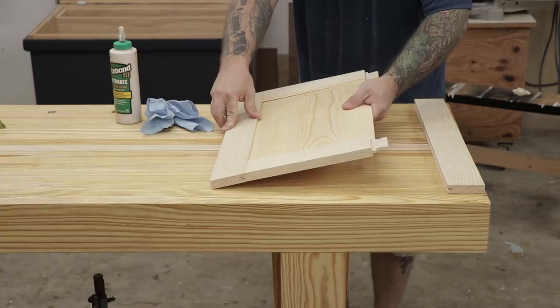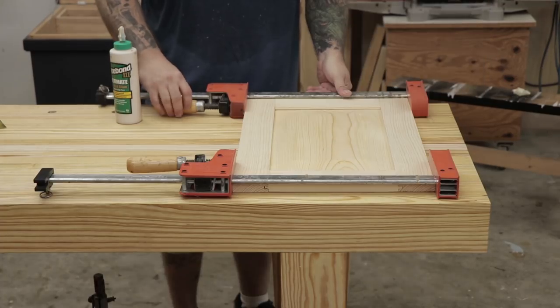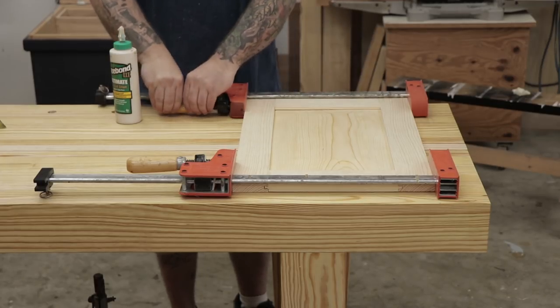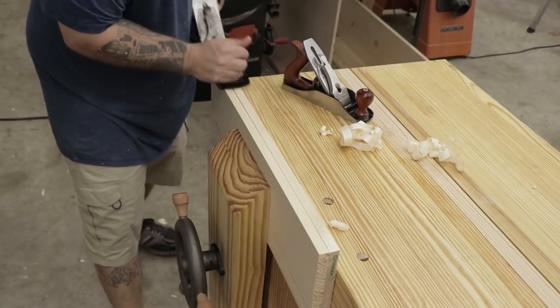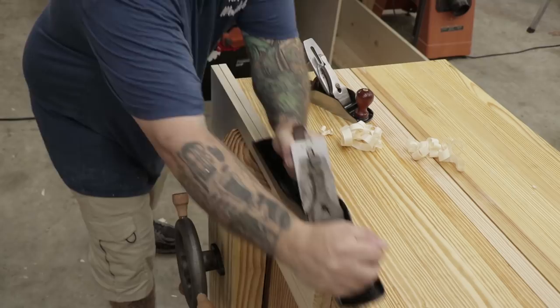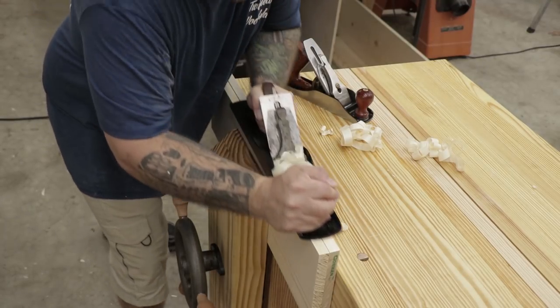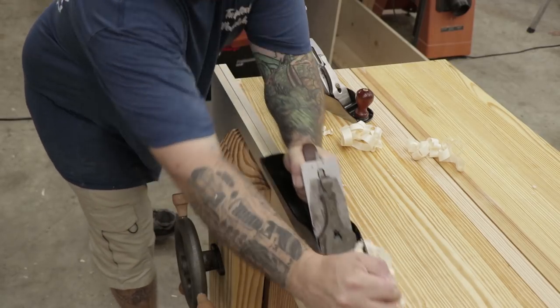Now I'm ready to assemble the door. I'll slide the panel in, apply some glue to the mortise and tenons, put everything together, and apply some clamps. Next up is the top — it's going to be made of two boards, so I put both in my leg vise and then use my jointer plane to run across them.